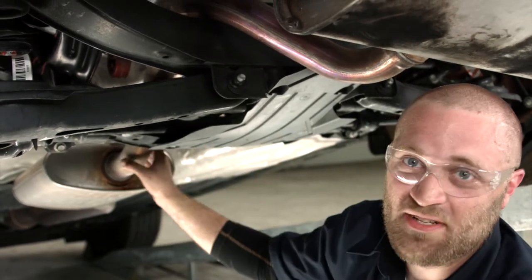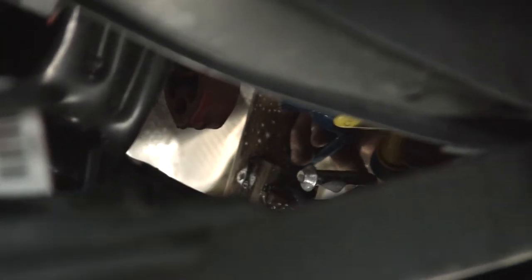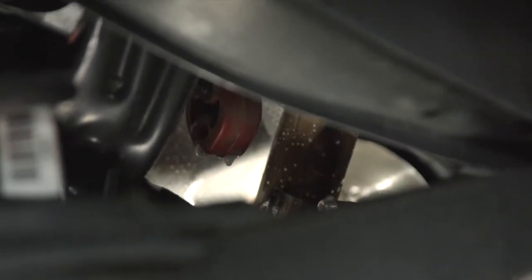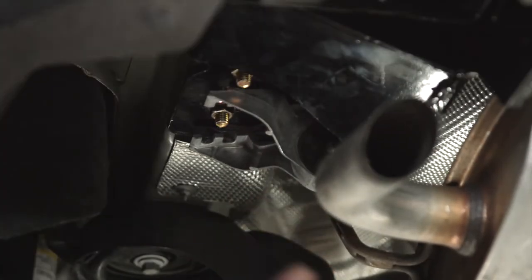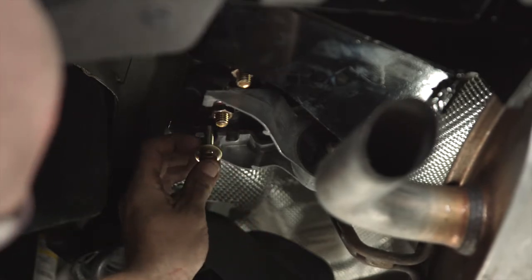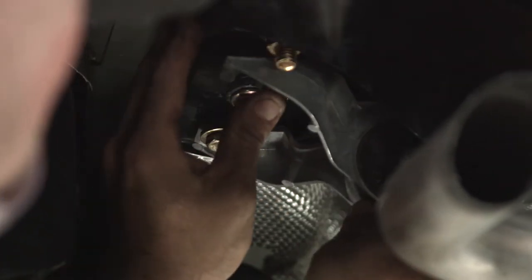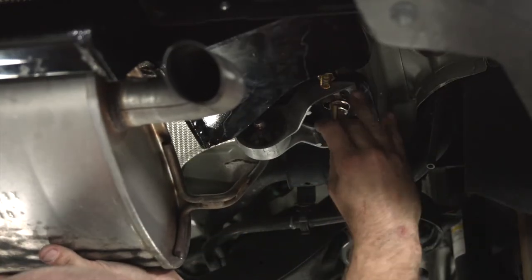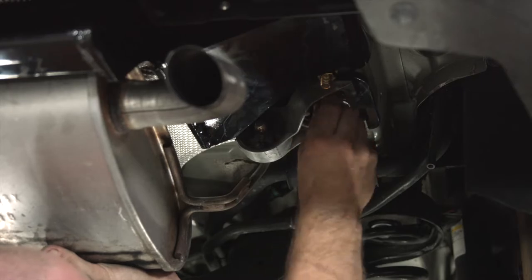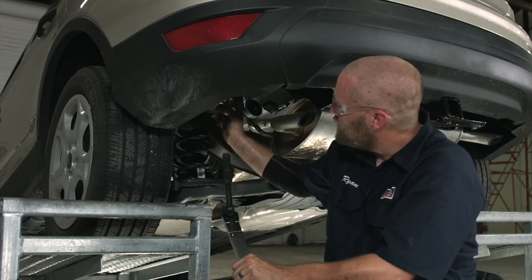Now that we've got all of our carriage bolts torqued to specification, it's time to raise up the exhaust. First, we're going to spray some soapy water on the exhaust hanger and the exhaust bracket. Back on the driver's side, we'll put the exhaust brackets back up — take the new hardware, thread it through, then do the exact same thing for the second one and on the passenger side. We'll use a torque wrench, extension, and 13 millimeter socket to torque those bolts down to specification.